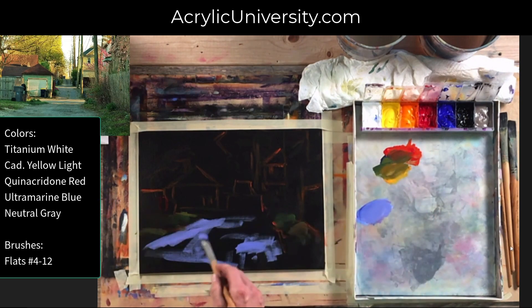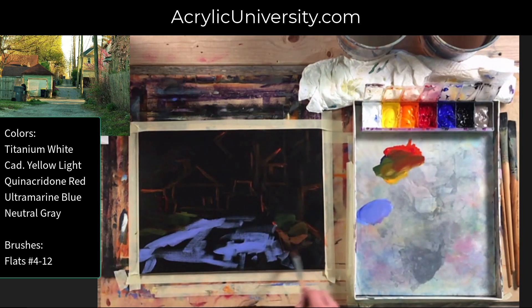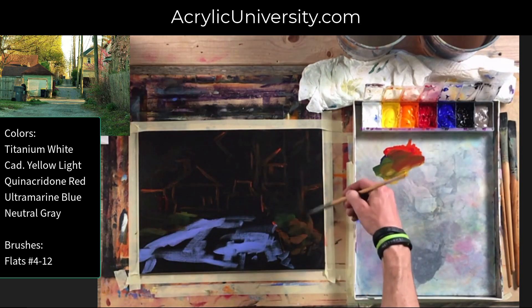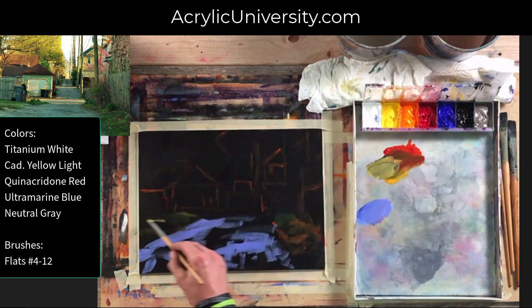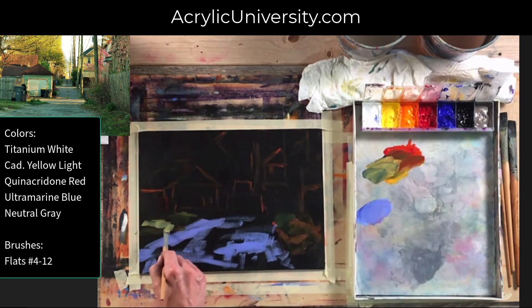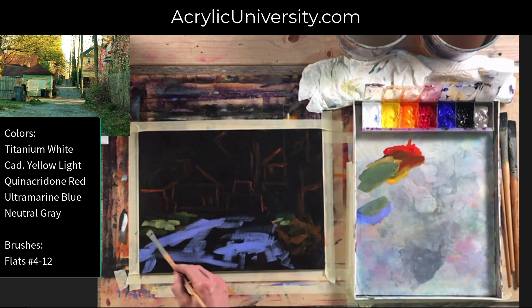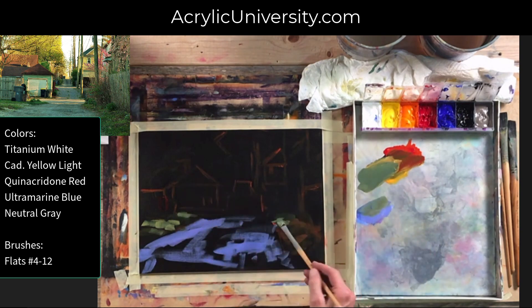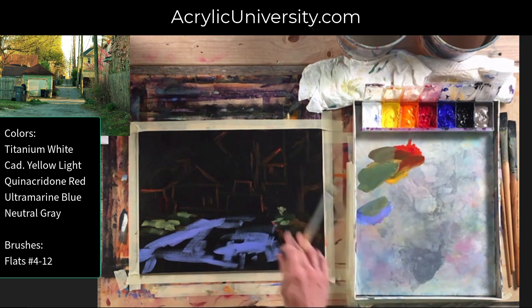One of the things about painting on black is that it takes several coats to cover the paint and get the coverage that you really want. As this is a sped-up version of this painting, you'll see how it will take a bit of time to get the vibrancy that we want, and sometimes it means going over something more than once to get the highlight colors as vibrant and light as we want.